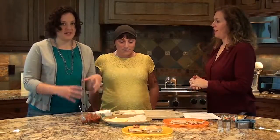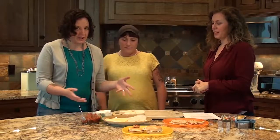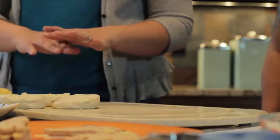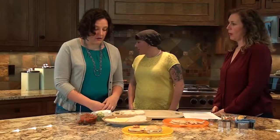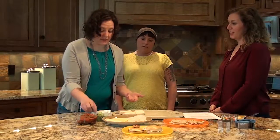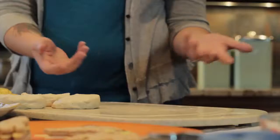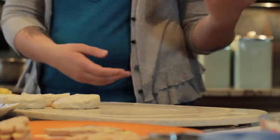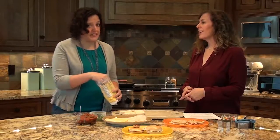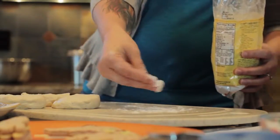Here we have some basic pop-open biscuits from the store — pre-made, really easy. We take these, roll them out, flatten them, and stuff them with whatever we have lying around: some deli meat, some vegetables, some cheese. Roll it up and it's good to go for lunch. We'll often make a big batch of these on the weekend — they're good for lunches but also for a quick dinner. You can pop them in the freezer and they're good for a couple of weeks.